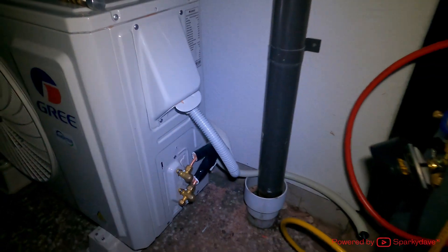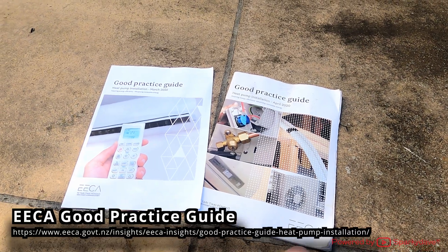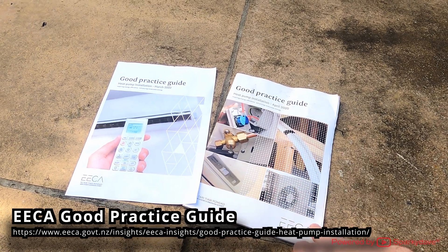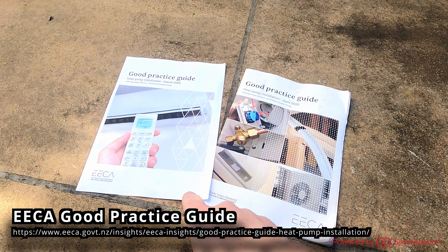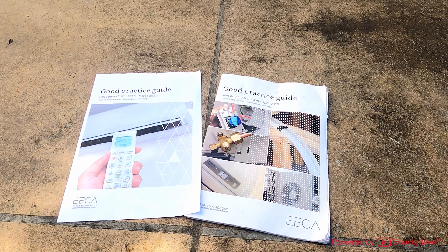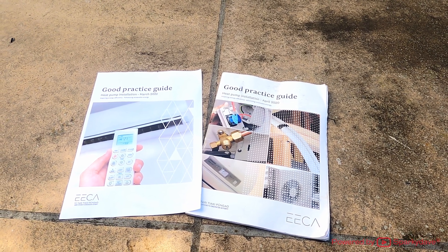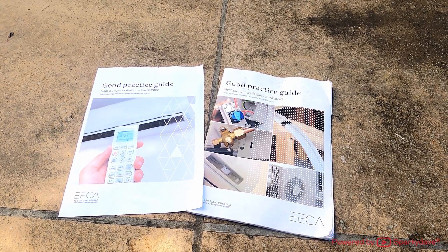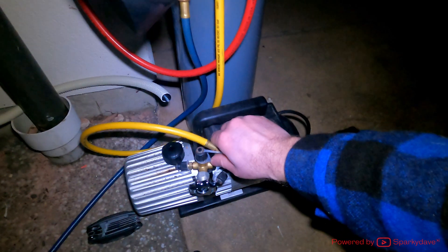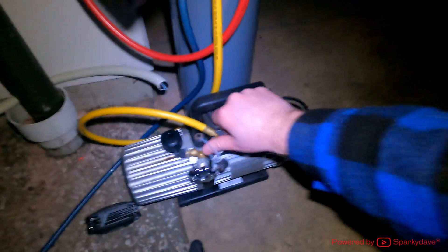We'll finish off the installation and go power it up. If you're going to be doing heat pumps, make sure you get the EECA reference — it's a really good reference in the field if you need a refresher for something you're doing with the heat pump. Pack all this away, disconnect the vacuum pump, and thanks for watching guys — catch you on the next one.